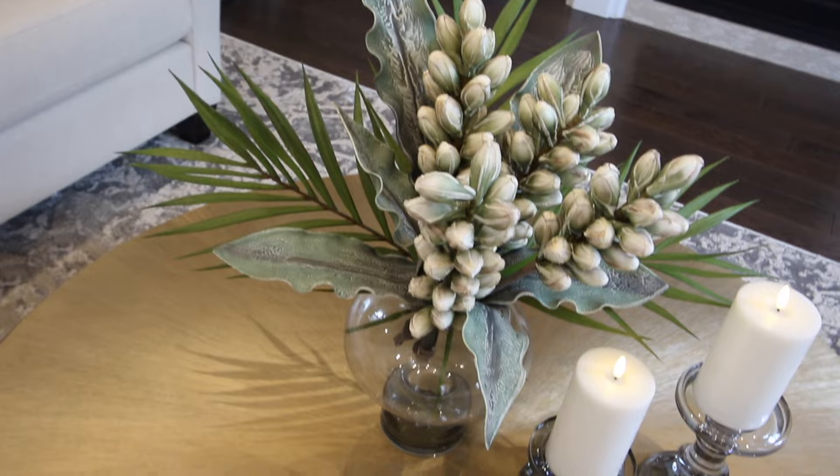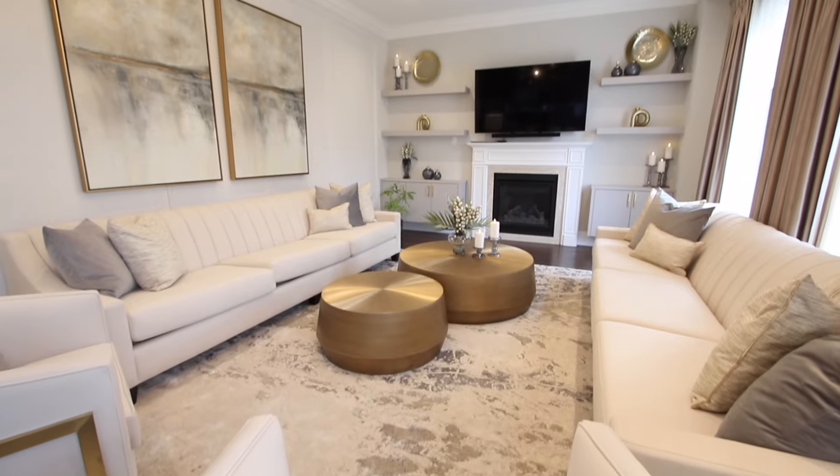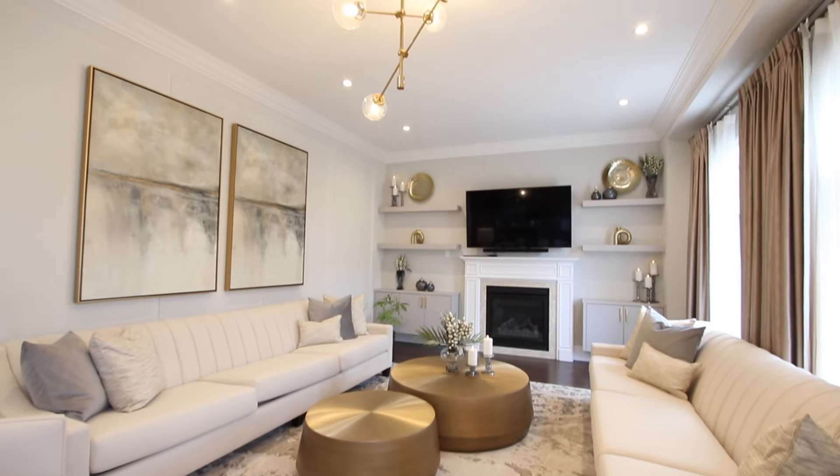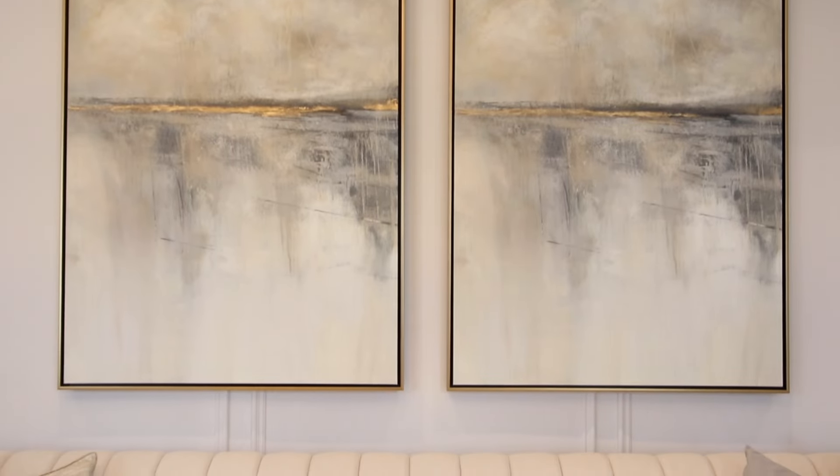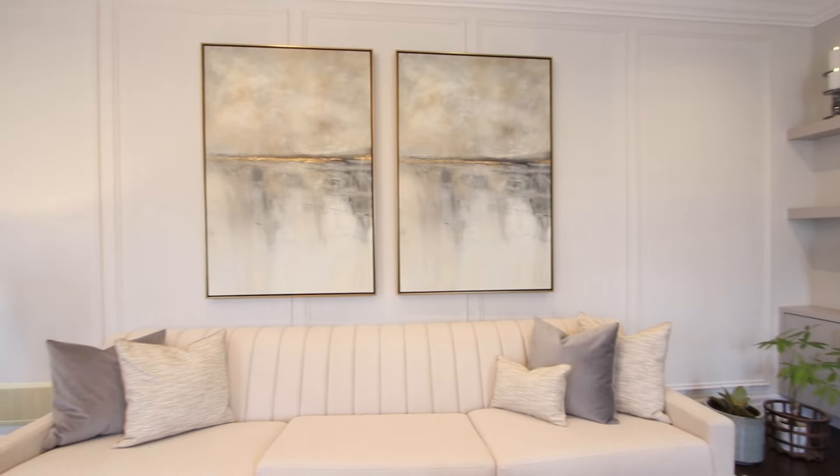What did we do for the accessories? We wanted to add some color back into the space, so we used a bluey gray that was in our art. The art, if you notice, has all the colors of the carpet — it has gold, it has cream, it has blue, all shades of blue, with a gold frame. It was absolutely perfect.